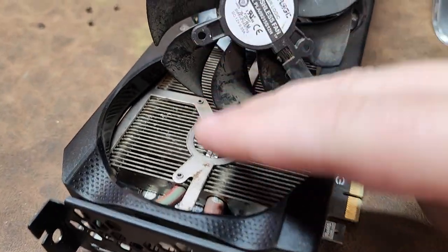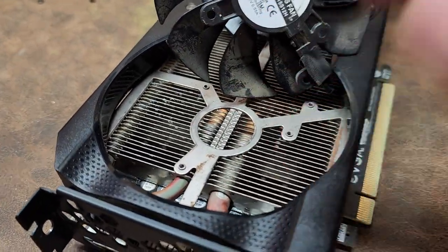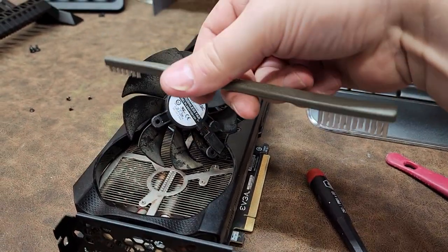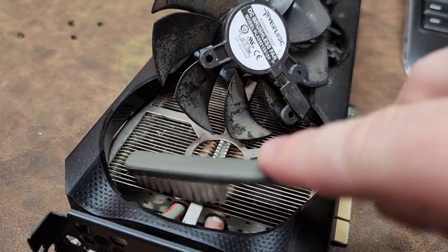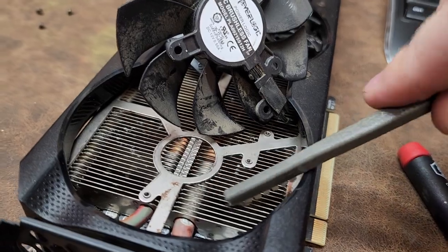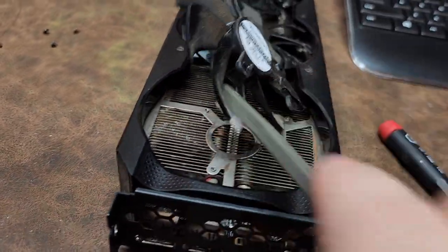I already used contact cleaner and sprayed away a lot of the residue that was sitting on there, and you can see some of it still sitting on the fan blades. I've got one of these type of brushes — some of you guys might recognize that brush from somewhere particular — just get it in between the blades and scrub them out really good. There are some areas you've got to reach underneath and scrub out too.